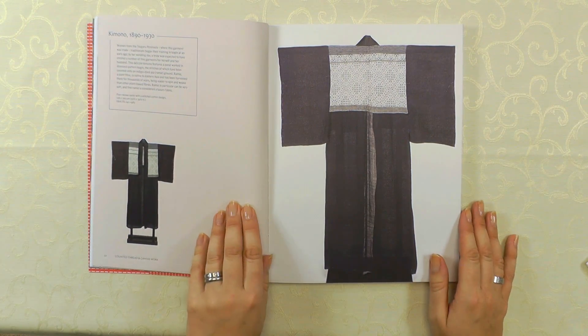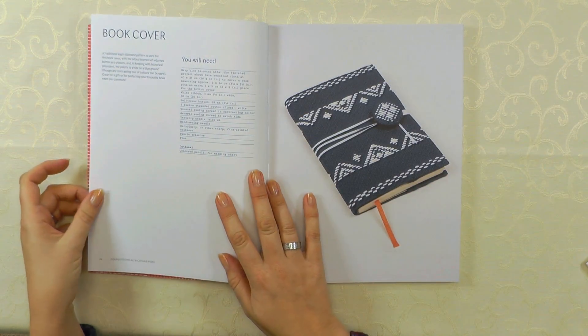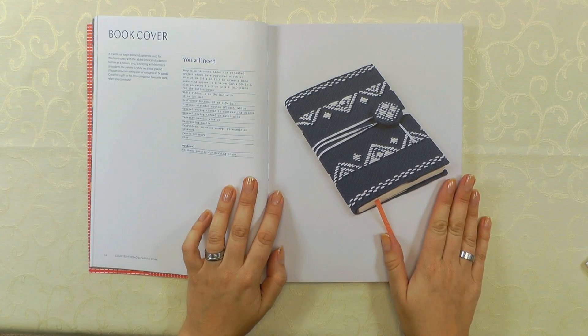Here is a kimono from their collection, and then there's a project based on that — a book cover. All the projects are actual items that you can make up, use, or wear, which is a really nice idea. This project is by my friend and colleague Lucy Barter. Lucy runs the San Francisco School of Needlework and Design, so if you're in the United States and you want to learn some embroidery, check her out. I'll put a link to the school in the description below.